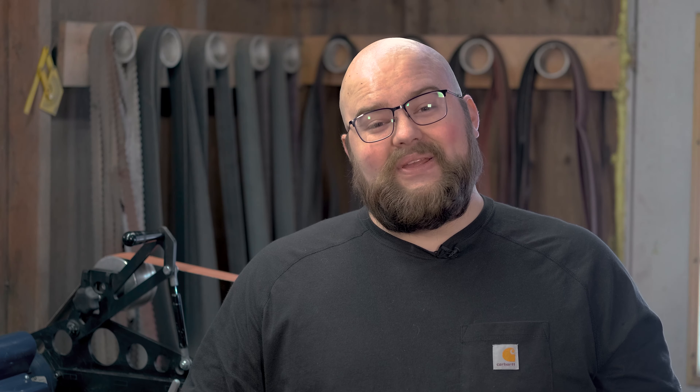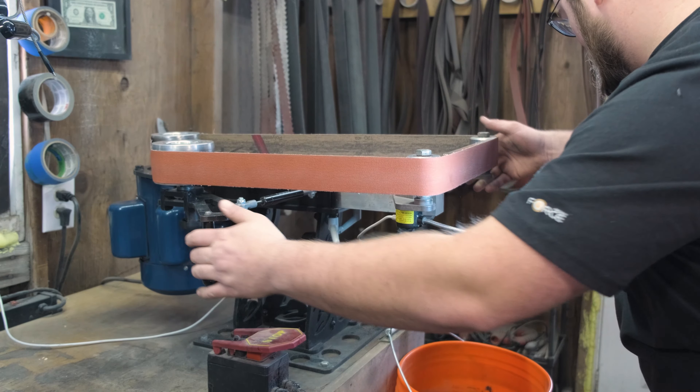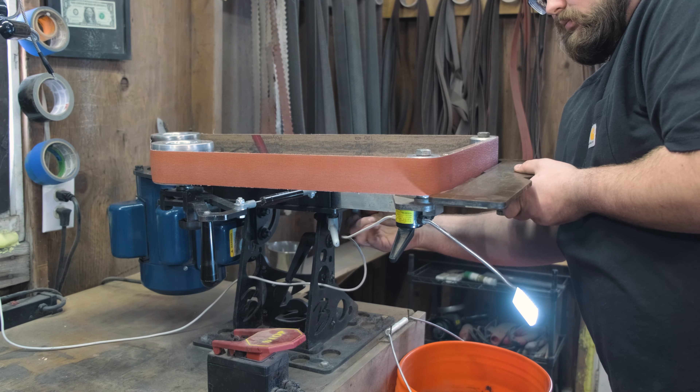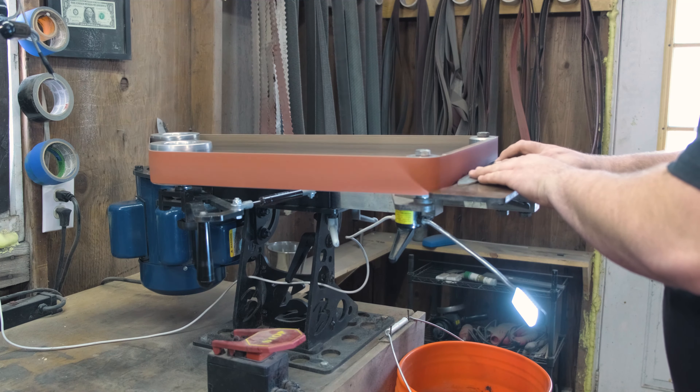The last feature that I really like about this belt grinder is that with one knob, you can turn this whole thing 90 degrees on its side. Now I don't really use this option very often, but I love the fact that I can.